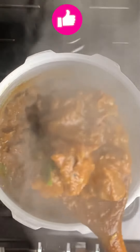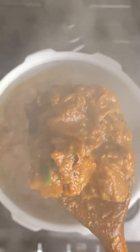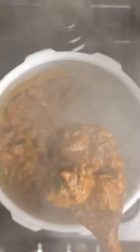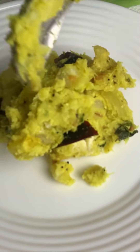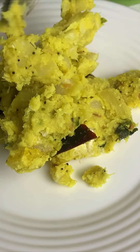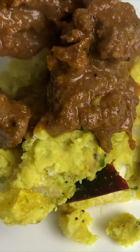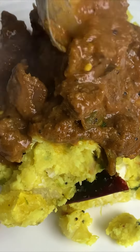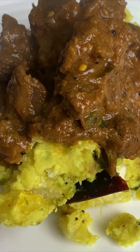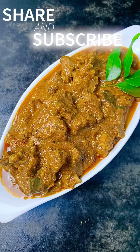It is very easy to prepare. It is a very tasty recipe for beef curry. This is for chapati, porota, kappa, and all of them. There is a lot of beef curry. You can try it. If you have any suggestions, please like, share, and subscribe to my channel to see more delicious recipes from Minu's Menu.